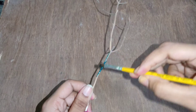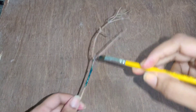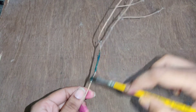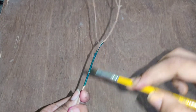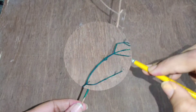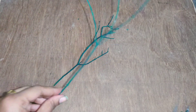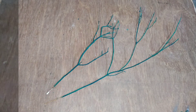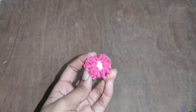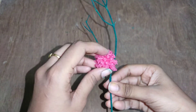I have taken a stick from a plant and coloured it.